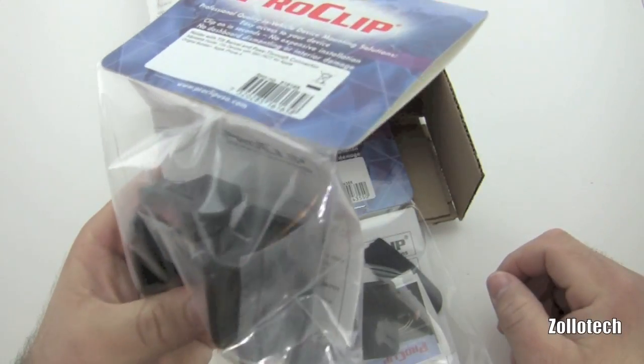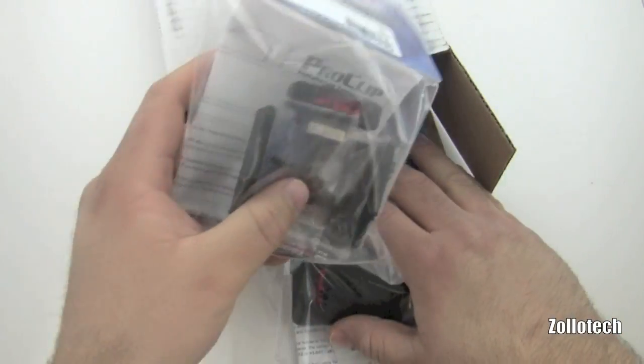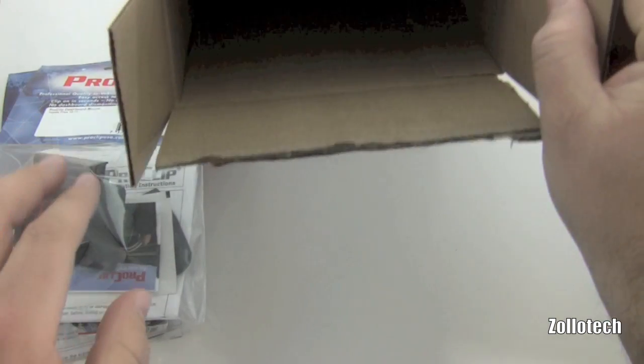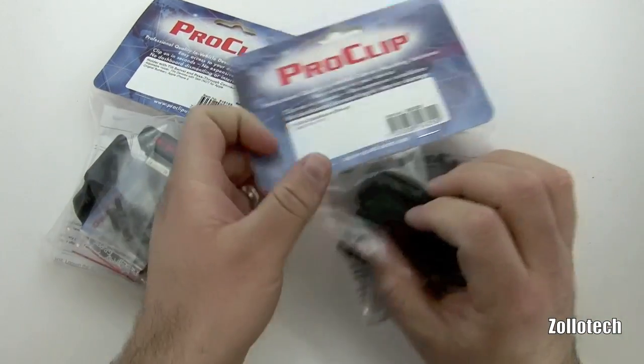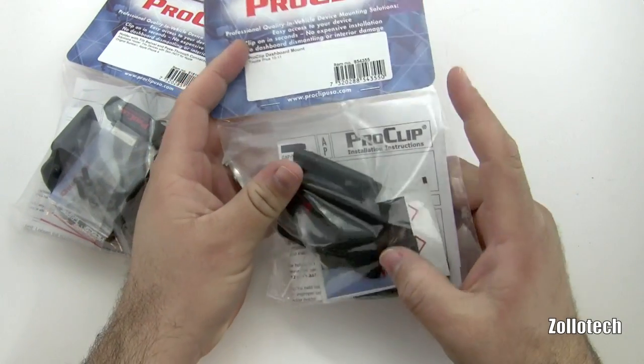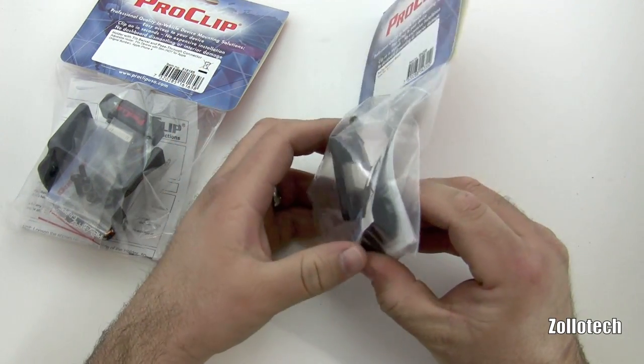Here's the clip itself — let's set this aside — here's the vehicle mount, and that's everything inside the box. This is a ProClip for a Toyota Prius, a 2010-2011 Prius, a newer car I just picked up.